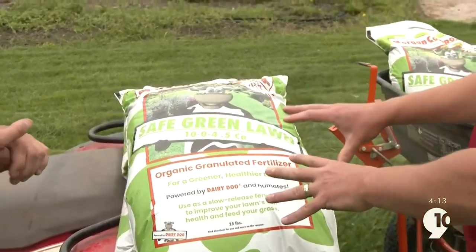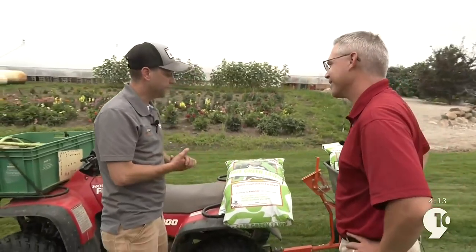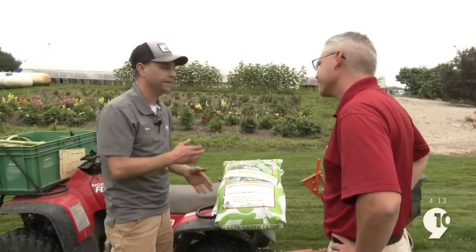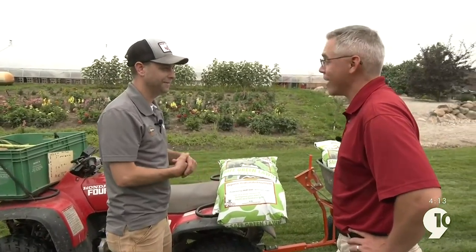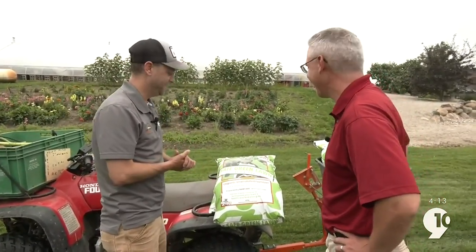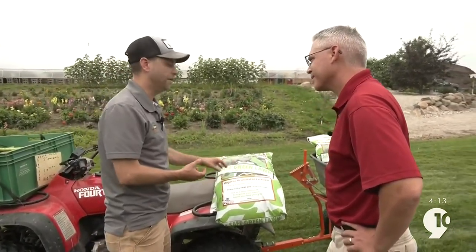I know you recommend this four times a year, right, and we're about that time of year? Yeah, at least three to four times a year. We always want to kind of hang our head on the holidays. We've got a big holiday coming up — Labor Day is right around the corner. And it's time to feed our lawn again going into fall, late fall, winter. This will be a really good time to feed with this product.